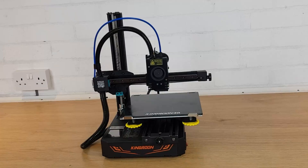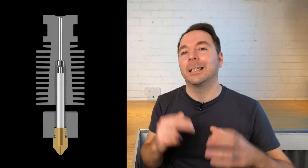The hotend on a Kingroon KP3S 3D printer has an interesting design which unfortunately makes clogs very likely to happen. In this video I'll show you why clogs happen, give you three methods for removing them, and also give you my best tips for how to prevent them happening again.